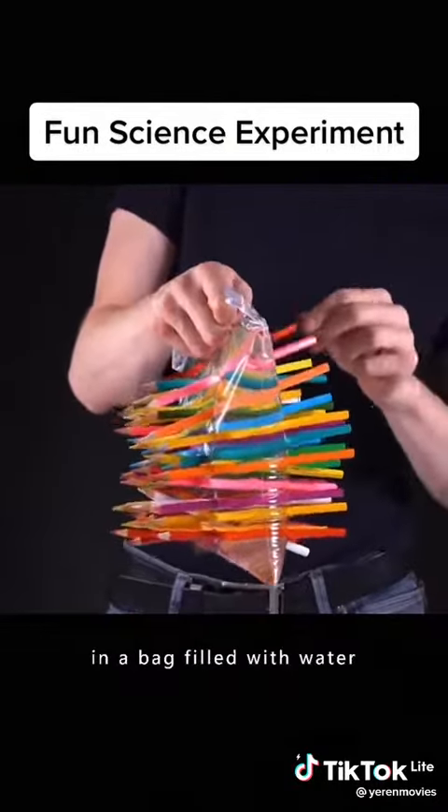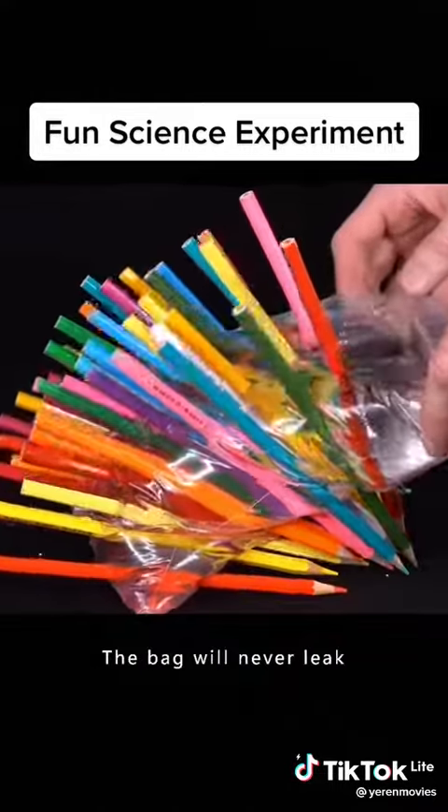Keep sticking pencils in a bag filled with water. Even if you insert a lot of them, the bag will never leak.